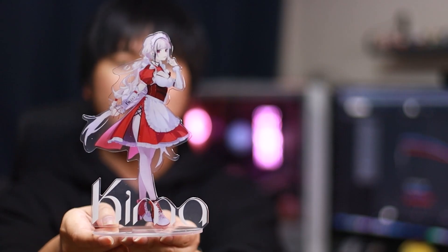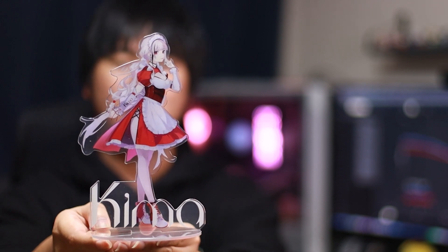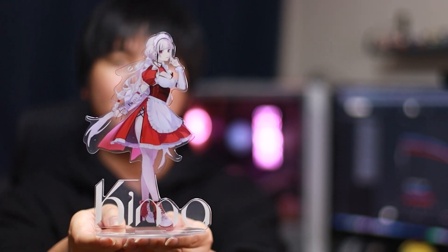That's all the IEMs. Now we have the Doonoo accessories to check out. Let's first start off with the acrylic stand — this is the new Doonoo Kima waifu stand. It's quite a big stand as well. If you want to get this, I'm not sure if it's available for sale.